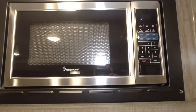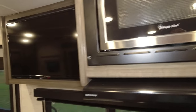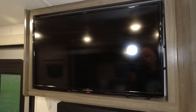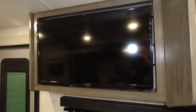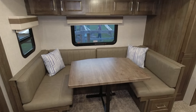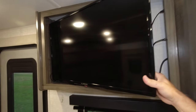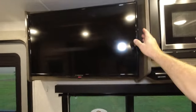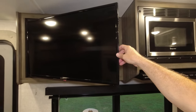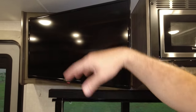It also comes with a Magic Chef microwave and a Furrion TV — I can't remember if it's a 32 or 37 inch but it's big enough that you will enjoy it. It also is mounted on a swivel mount so you can pull the TV out and turn it whichever way you'd like — point it towards the couch, towards the dinette, or somewhere in between so you can see it from both locations.